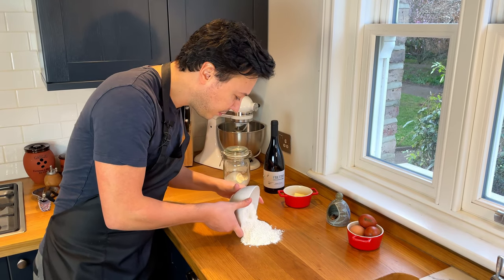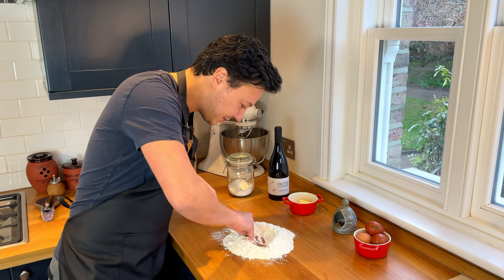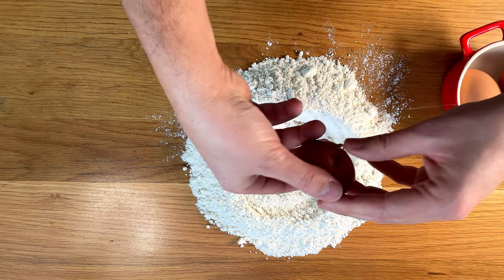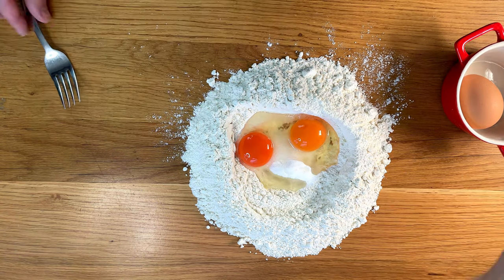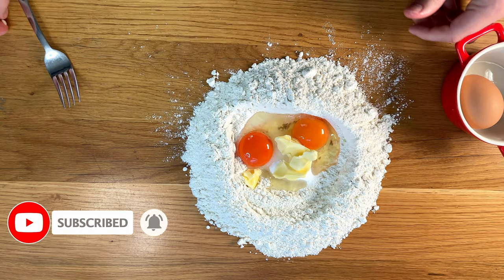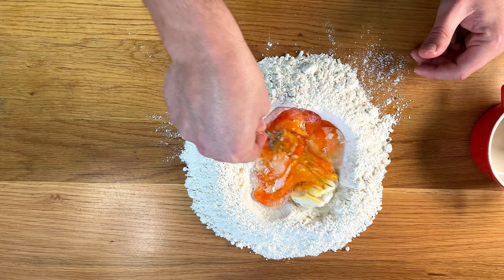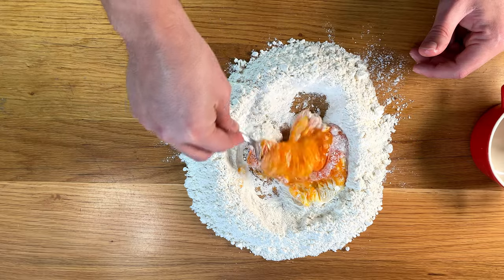We put the flour on the countertop and make our usual well — just a few fingers to make some space. In the middle of the well, we put all our ingredients: the sugar, the eggs — one whole egg and one yolk. We then add the butter, just warm it up with your hands. Start mixing, incorporating air with the flour.